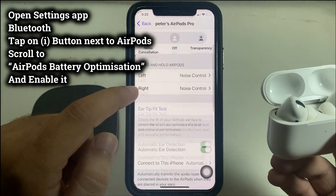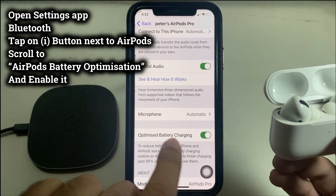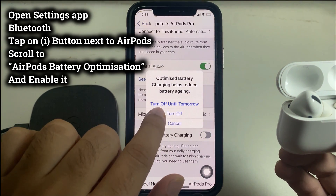Tap on the i button, and there it is — toggle Optimized Battery Charging on. That's pretty much all of it. Enjoy your AirPods.